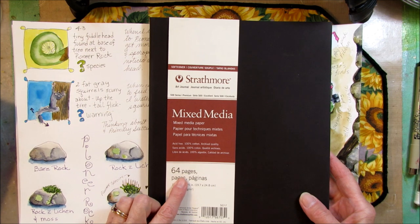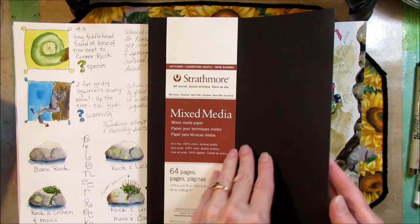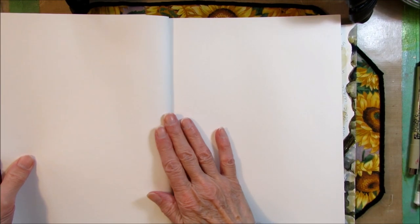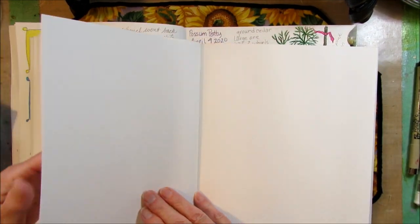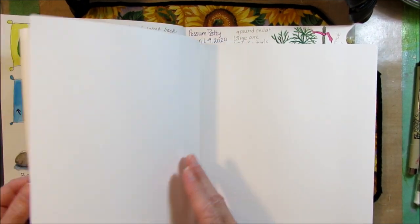64 pages, 90 pounds, 7.75 inches by 9.75 inches. I love this paper because it can take wet media and I like to put a little watercolor on my pictures. If you work it a little bit, it lies flat. When it's new, it's a little bit harder, but you can get it after a while to go flat.